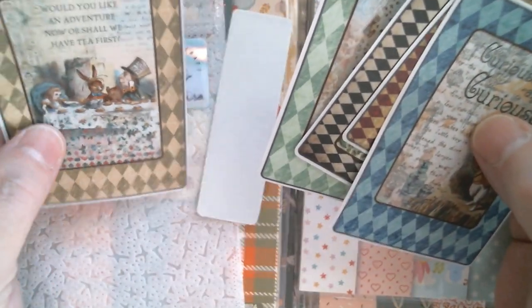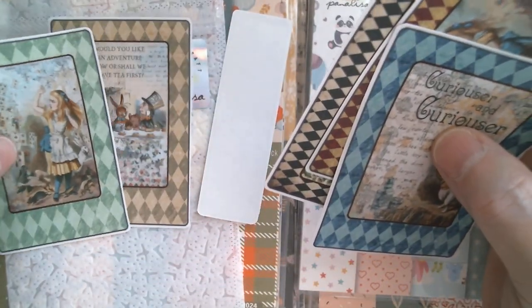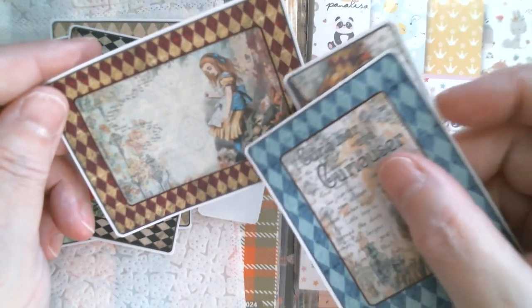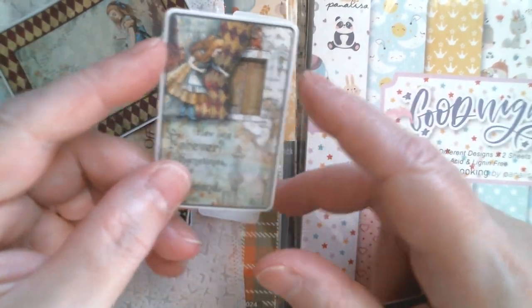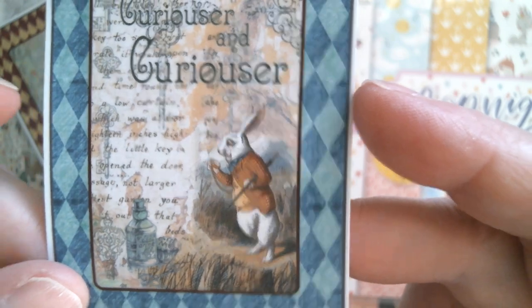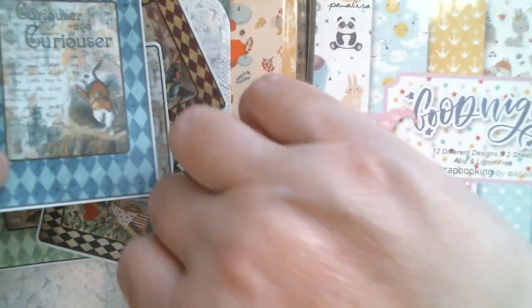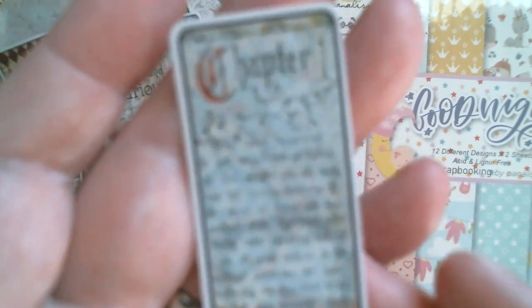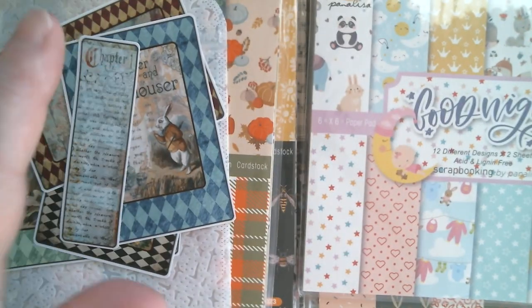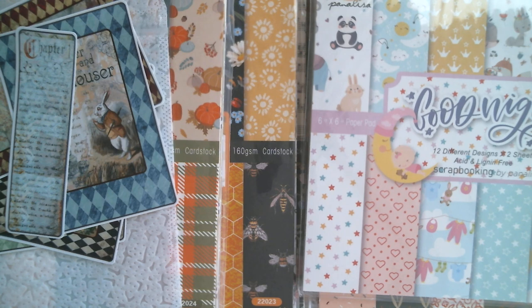So we've got the Mad Hatter, Alice, and the cards pack. We've got the Queen. Alice looks like she's drunk something at that point because she's looking a lot taller. Then we've got Alice who's about to go through the door now that she's shrunk down. We've also got the Curiouser and Curiouser which features the rabbit, and a long strip with basically the chapter text. Good idea of the true colours there.